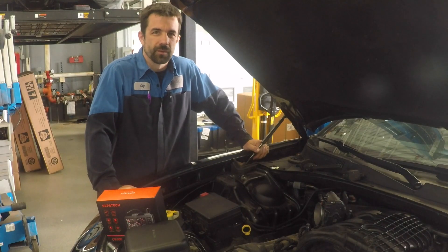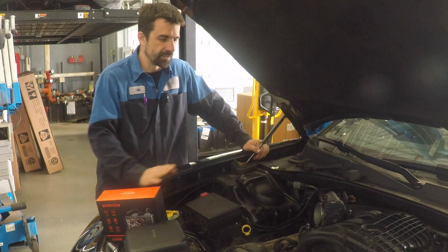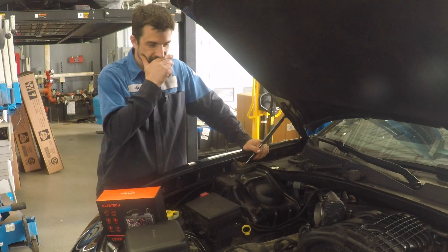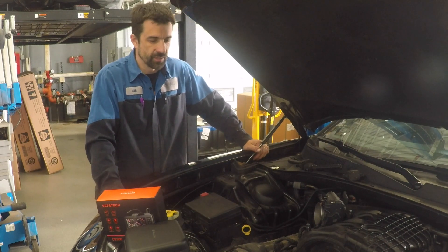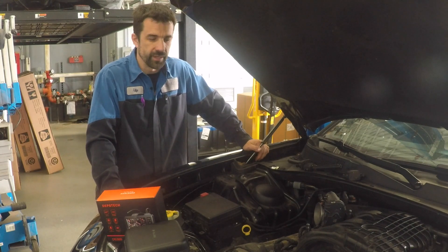Hey everyone, this is Philip with TDR Auto. I've been having some issues with this Charger. It's got a 3.6 engine, it's got about 150,000 miles, and it keeps overheating.